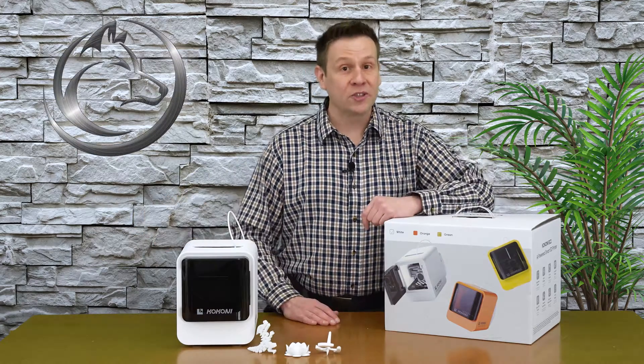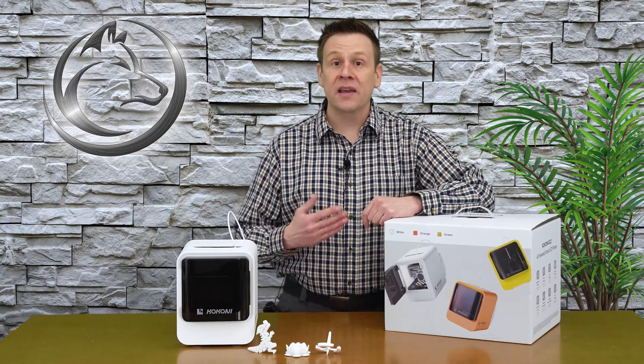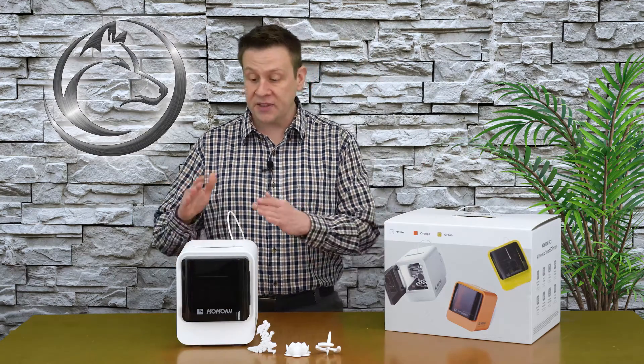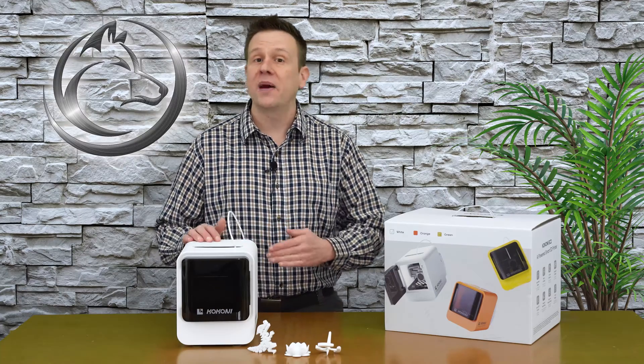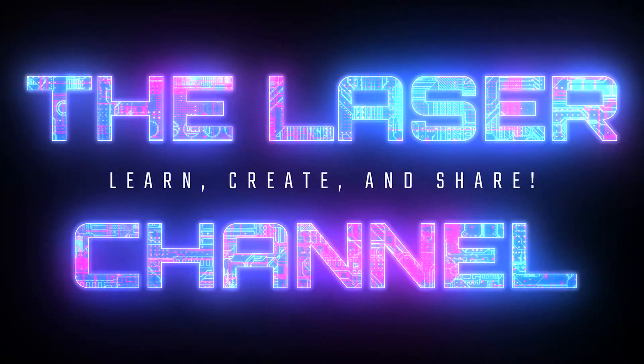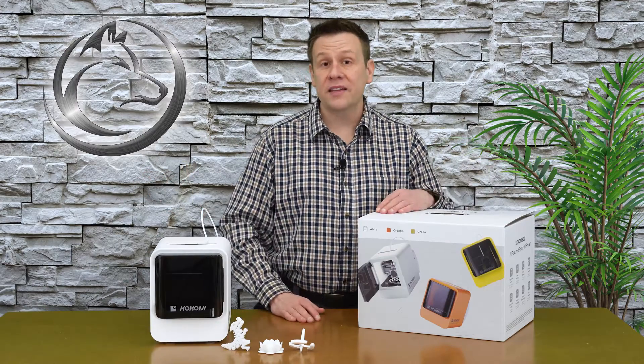Hi everyone, welcome to the Laser Channel where we learn, create, and share. My name is Greg and today's video is going to be an honest review of the EC2 3D printer by Kokoni. Thanks for joining me for today's video.